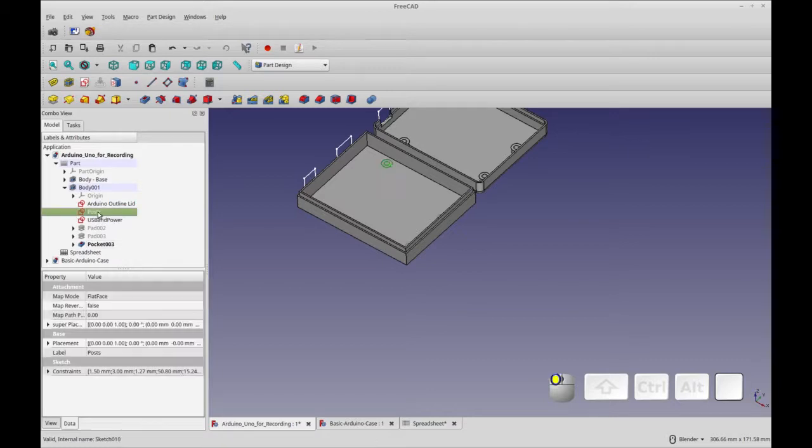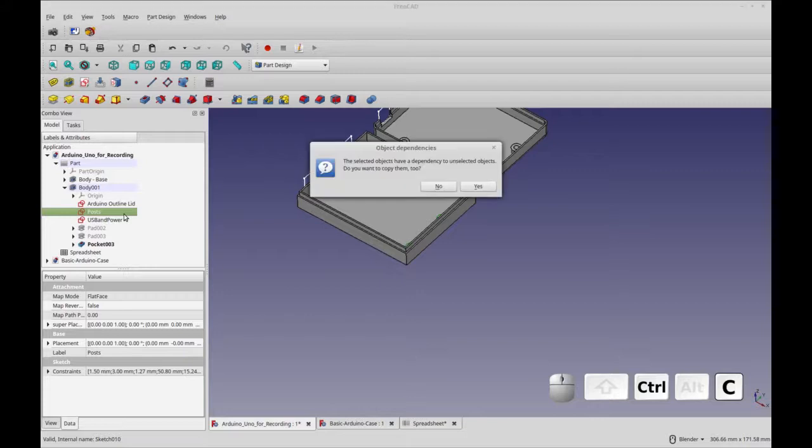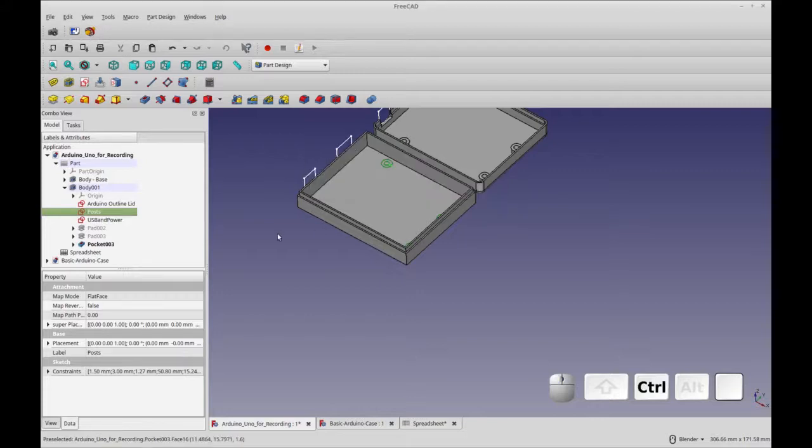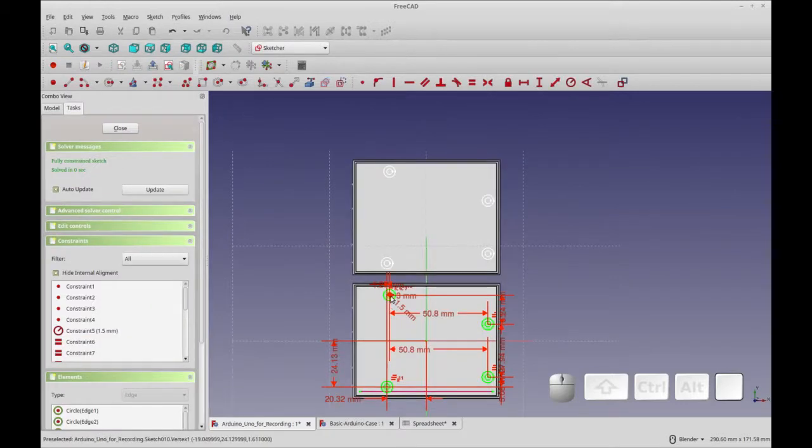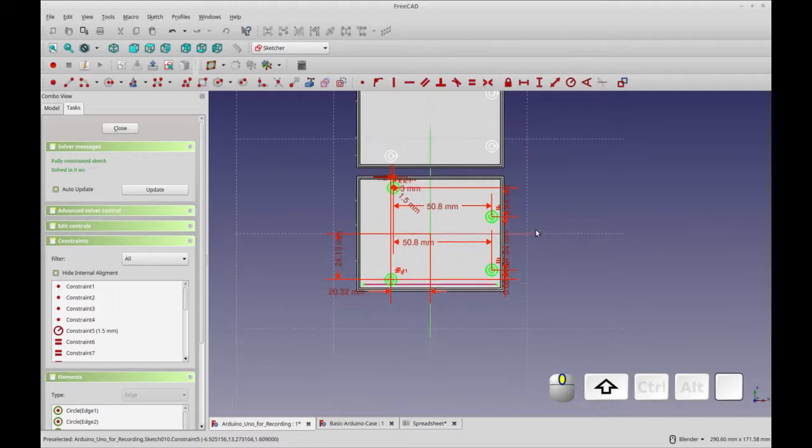The next thing we have to do is deal with the posts. For the posts, the first thing we have to do is copy the sketch, because we're going to have two pads — the second pad is going to go into the hole on the lid. So I'll do Ctrl+C, say no, and Ctrl+V. That puts it down at the top level, so I drag it onto the body. Now we have two posts. We have to edit those to remove the inner circles from the first one and the outer circles from the second one, while leaving the measurements. I'm going to do that offline and then describe what I did.